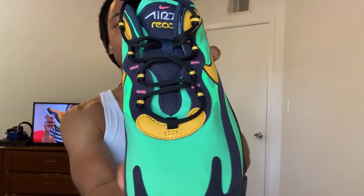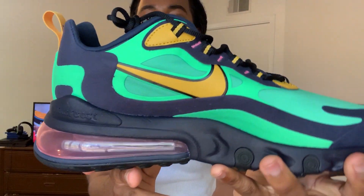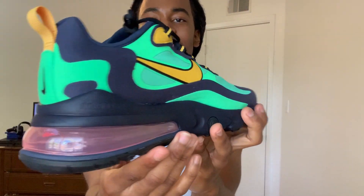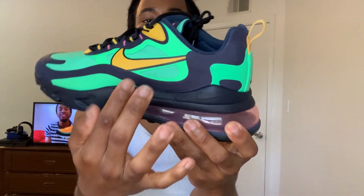Now to get into detail about the shoe — on the laces you got yellow, pink, and like navy blue right here. It may look black for y'all but it's really navy blue. The only part that's black on the shoe is actually the sole right by the bubble, the air unit right here. But the rest is navy blue. You got the electric green going all the way around the shoe.